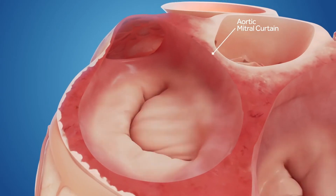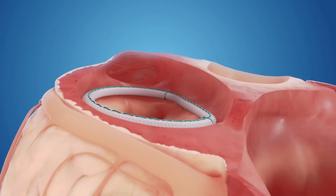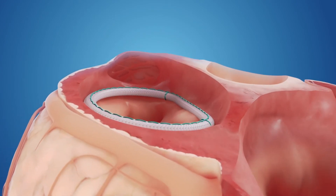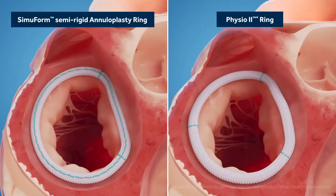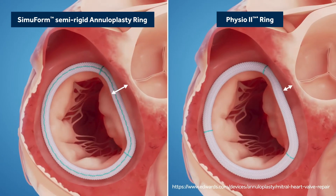Let's look at a post-repair mitral valve. Shown here is the valve repaired with the semiform semi-rigid ring. Notice how the flexible anterior portion of the ring moves naturally with the cardiac cycle — from a saddle in systole to a flat O in diastole.